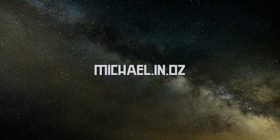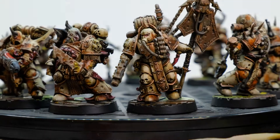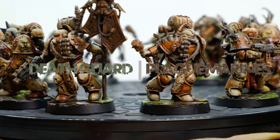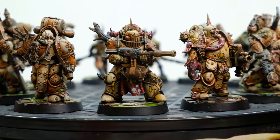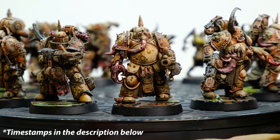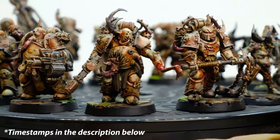Hi-ho and guten Tag! Welcome to the very first video on this channel. Today we are talking about the Death Guard, more precisely about their plague marines. And the reason why I'm making this video is quite easy. I posted some pictures of these online and I was asked if I could explain how I achieved this look. Well, that's what we are going to talk about today.